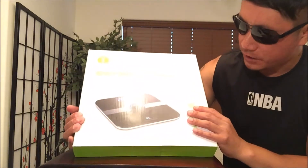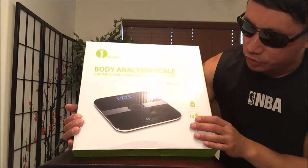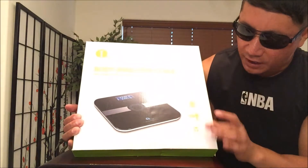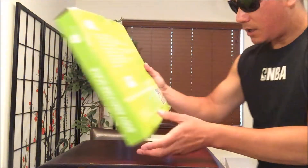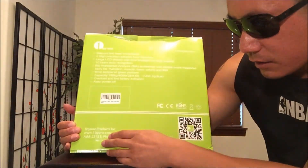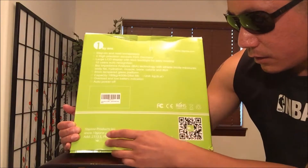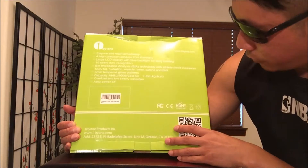So as you see on the box right here, it features up to 180 kilograms or 400 pounds. You can store up to 10 names and it's step-on and ready to use. On the back, it shows a little bit more about the product. Check them out online. Looks like this was made in Ontario, California.